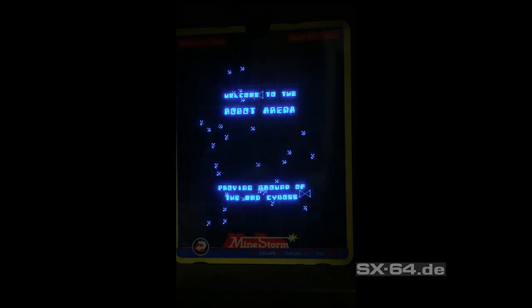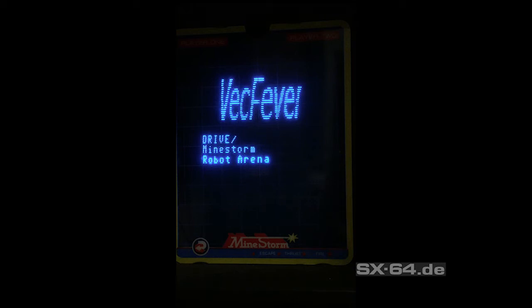Vectrex Fever has a built-in CPU to emulate ROM and RAM. Normally when you launch a game on a multi card you can't leave it — for changing the game you always have to power your Vectrex down and turn it on again. With Vectrex Fever you simply press reset to get back to the multi card main menu.